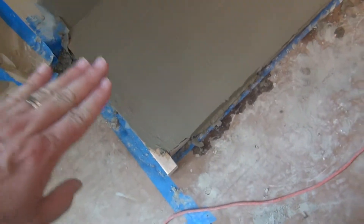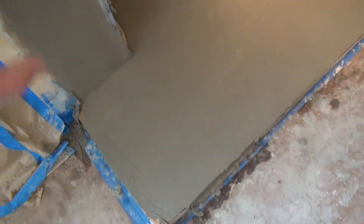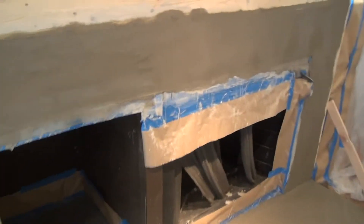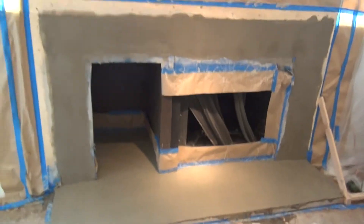Can you see how they leveled everything off to the forms? They just take off those forms and smooth out the edges right here and right there when it's all done. It looks better already.